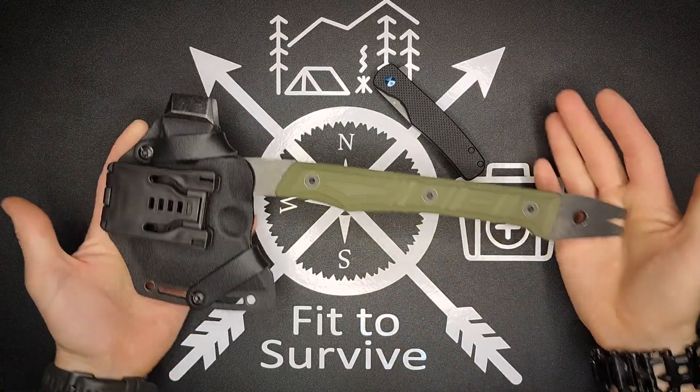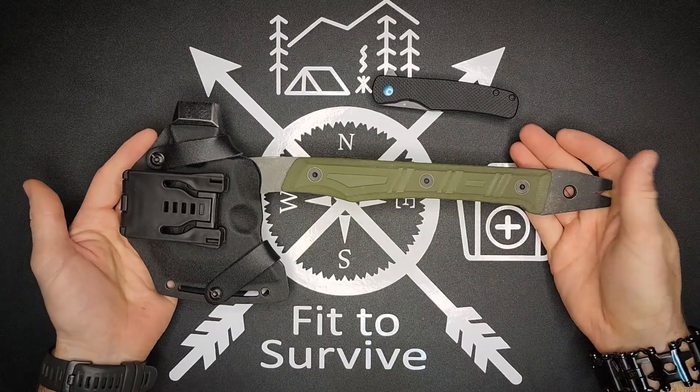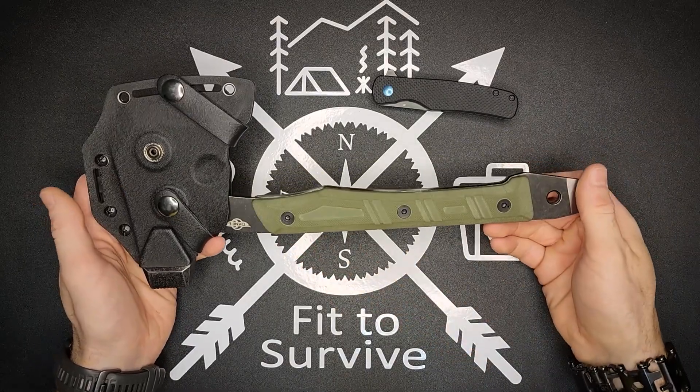All right, the next thing here — I really like this, the way it's set up. So this is the O-Knife O-Tackle A1 hatchet, kind of a mouthful. But again, this is from Obai, which is basically O-Lite.